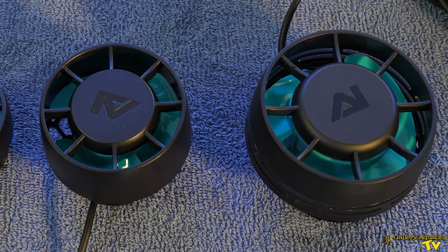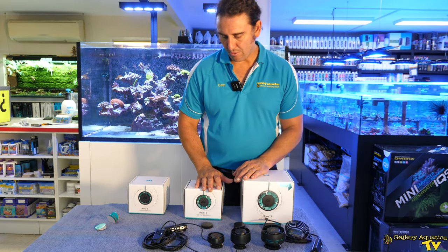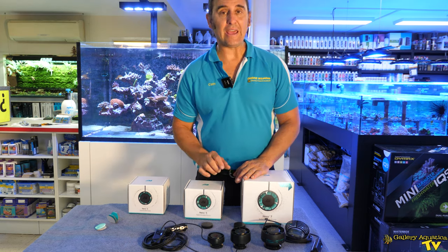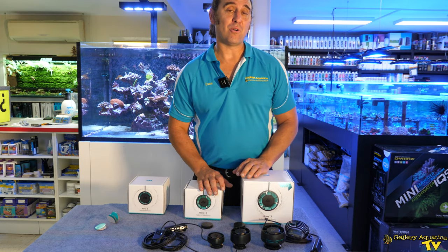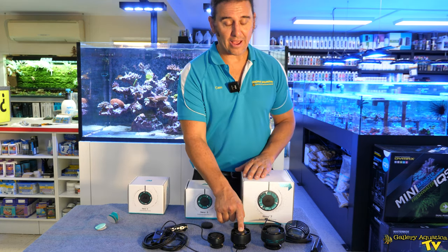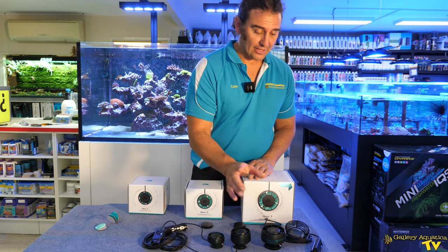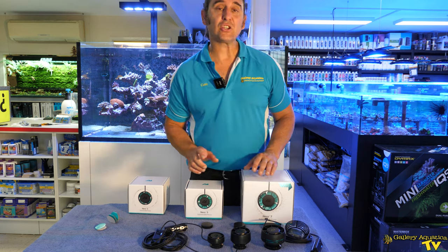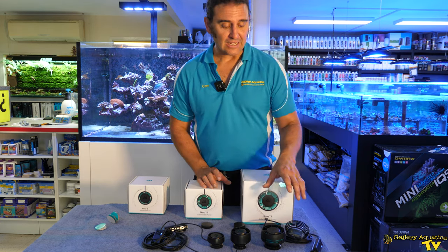Let's quickly talk about the flow of each of the units. With the Nero 3 we have a flow rate of 2,000 gallons per hour, which is roughly 8,000 litres per hour. We have 3,000 gallons per hour with the 5, which equates to around 12,000 litres per hour. And with the 7 we've actually got 4,000 gallons per hour, so 16,000 litres.